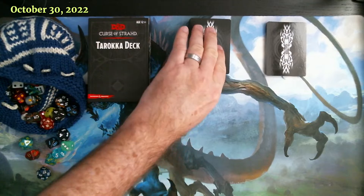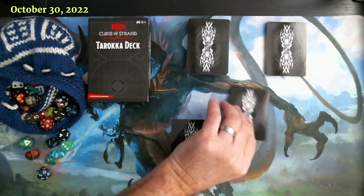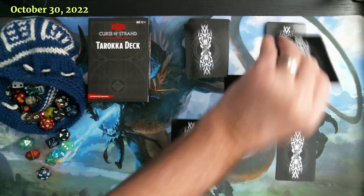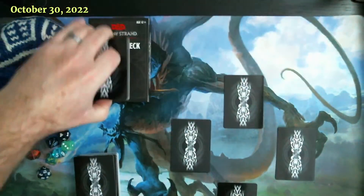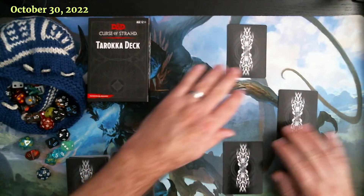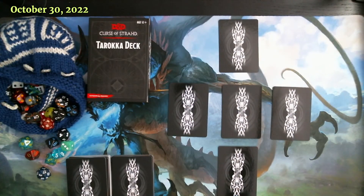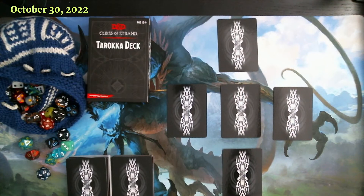Then we draw the top three cards from the common deck and lay them down in those positions, and the top two cards from the high deck go in these positions. I'll put the remaining decks off to the side so everyone can see them. Then the last card from the high deck goes there, and that is our spread.